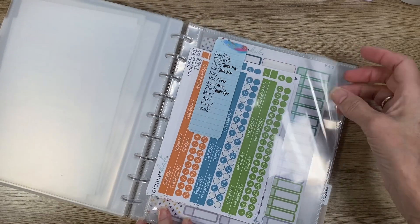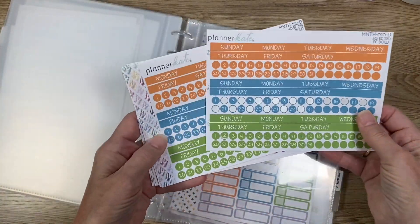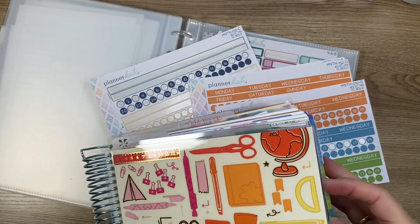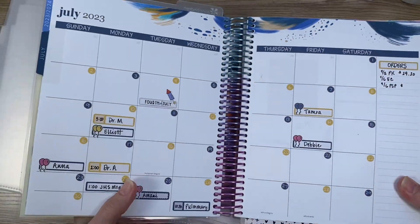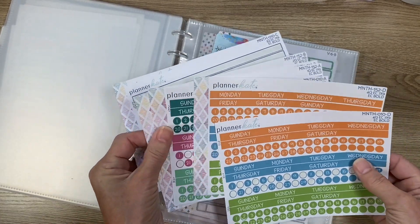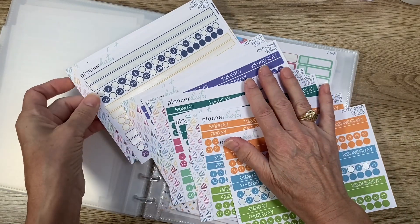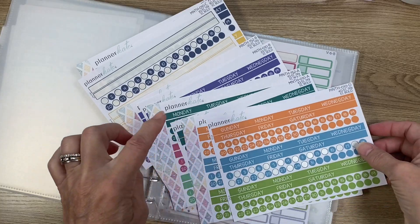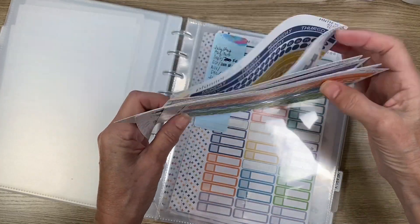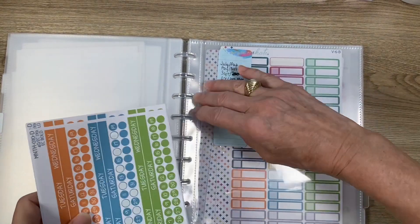I buy the EC Bold monthly stickers — they are sold by quarter. I bought two sets because I like to mix the colors on the date dots. In July I thought the yellow looked pretty, so I bought two sets to mix and match. You have July, August, September, then October, November, December, then January, February, March. I have a sticky note here where I note which colors I'm mixing.